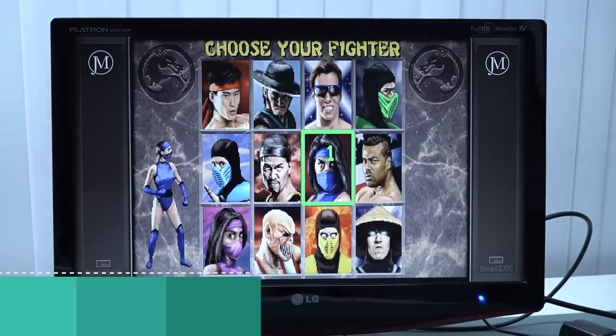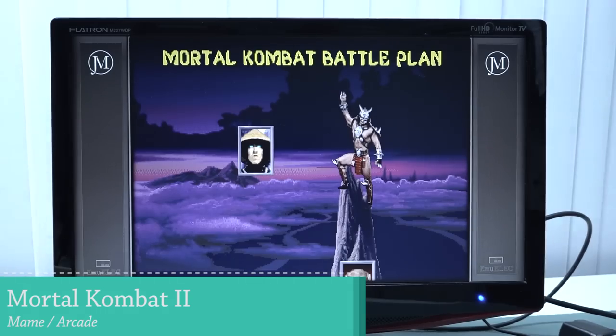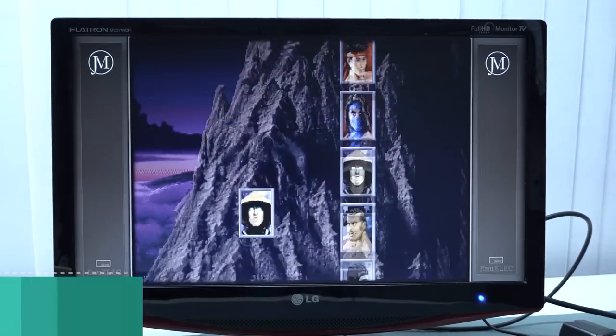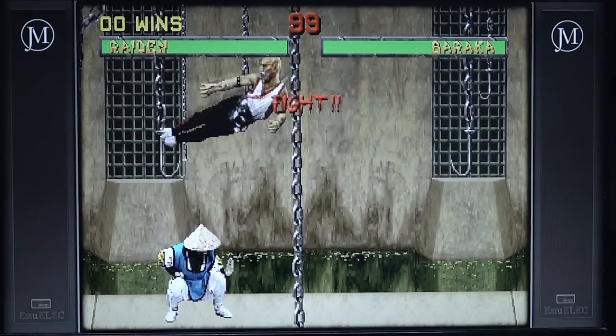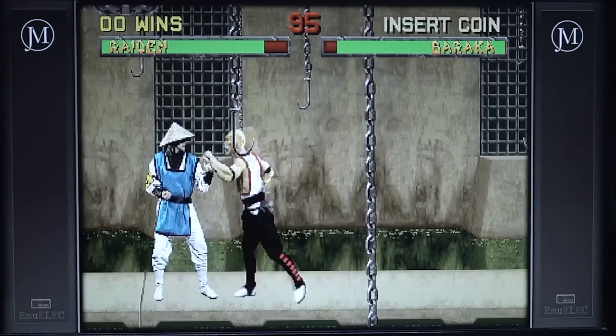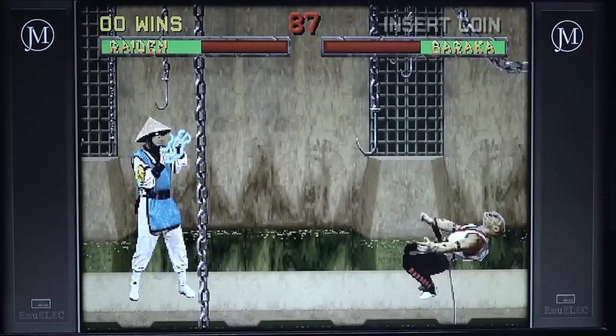Let's try some MAME to begin with. Take note that if you want to play Killer Instinct or Tekken in MAME, this will not run on this box whatsoever — you need a way more powerful device like a mini PC. But we have reached the point where we can actually play some Mortal Kombat, which is great.